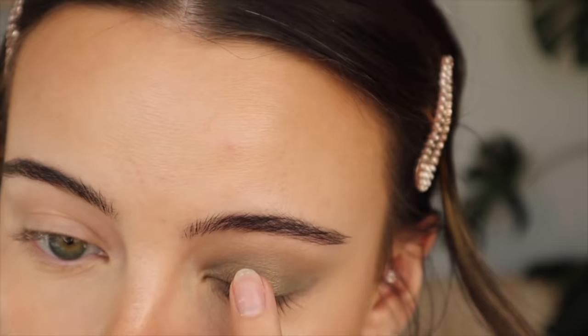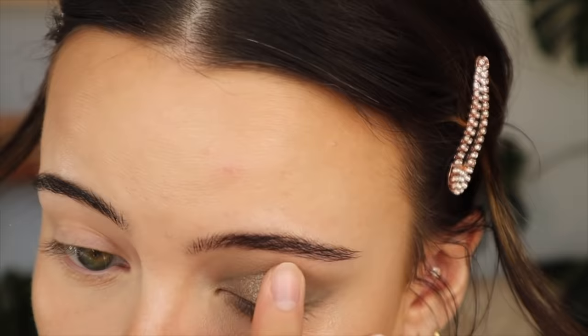And then for the center of my eye — this is an oldie but a goodie — the Anastasia eyeshadow in the shade Metal. I'm just going to pop that in the center of the lid.